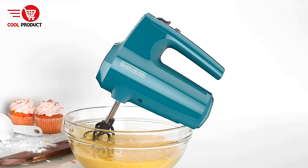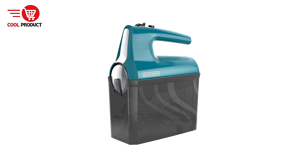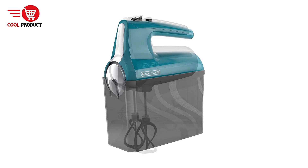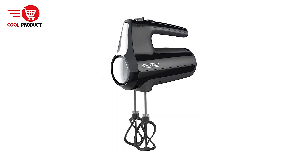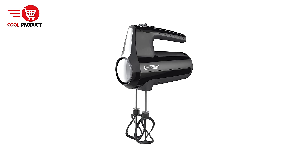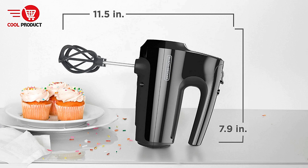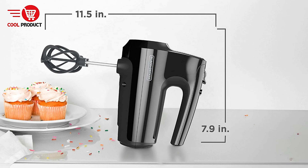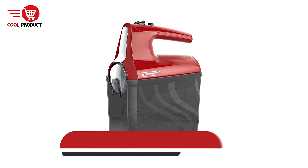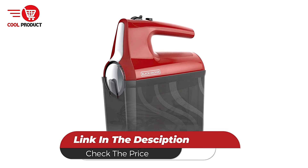Cons: Noise Levels — due to the 350-watt motor, this mixer may be louder than models with lower power, which can be disruptive in a quiet kitchen environment. Some users may find the noise level to be an issue, especially at higher speeds. Overall, the Black & Decker MX610 Electric Hand Mixer is a strong performer, especially for home cooks who need a reliable tool for a variety of mixing tasks. The innovative helix beaters provide excellent mixing efficiency, and the multiple speed options along with the Turbo Boost function allow for great control over various mixtures.